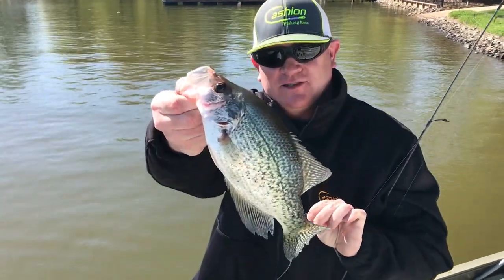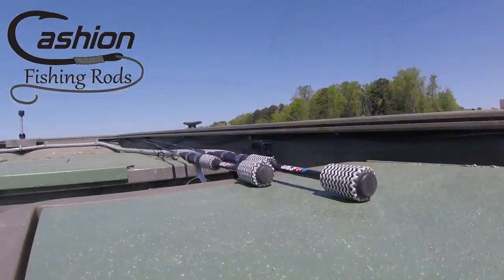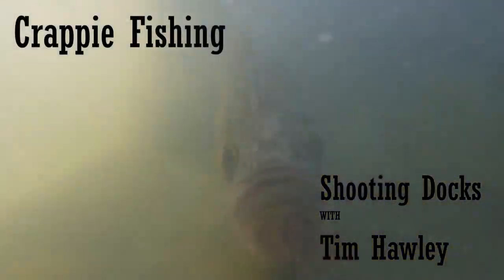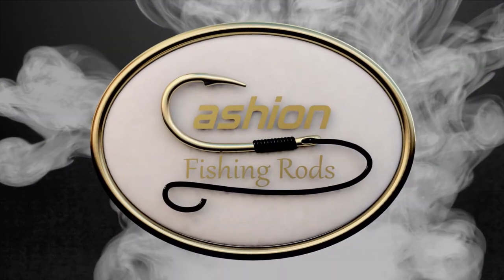Cache and Rods, Ultra Series. Alright fishing world, here we go. It's an awesome time of year to go out and have a blast catching fish. I have got my man Tim Holley with Fishing Guide 365 and we have got the new Cache and Crappy Rods loaded up. We got our 1/32 ounce jigs loaded up. Tim, we are heading to the lake now.